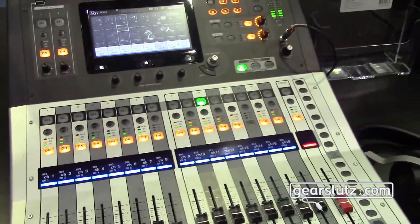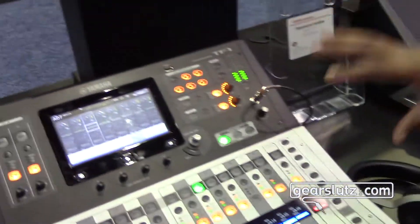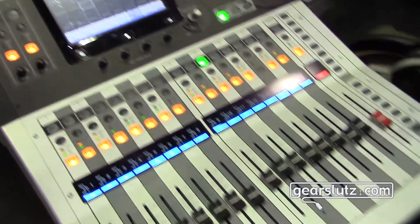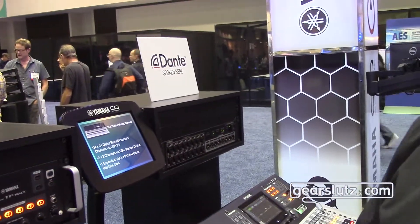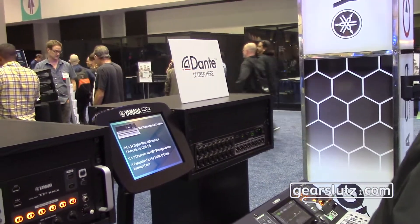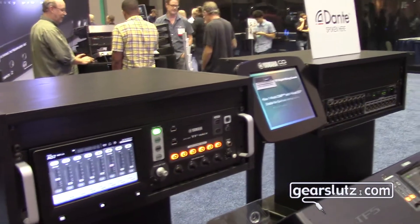Can you integrate this as an expansion for a TF console that has a footprint? What's interesting is the TF Rack is the same thing as a TF1, just without the faders. They stand by themselves, but if you want, they can all be joined on one big Dante network and share the same stage box or multiple stage boxes, or used in tandem with our other consoles like our QL series or CL series, because all of these products are fully Dante compliant devices.